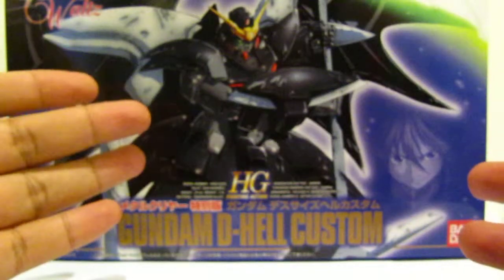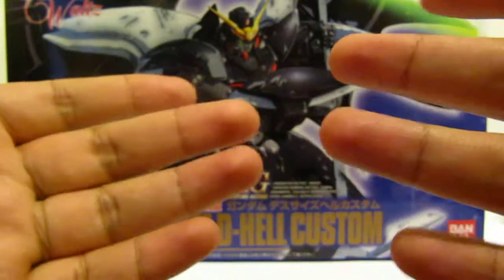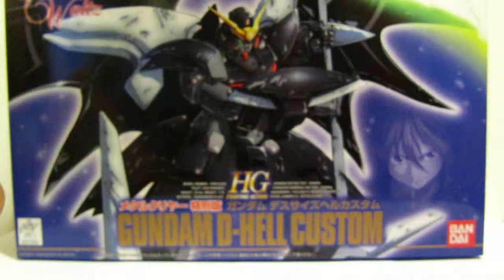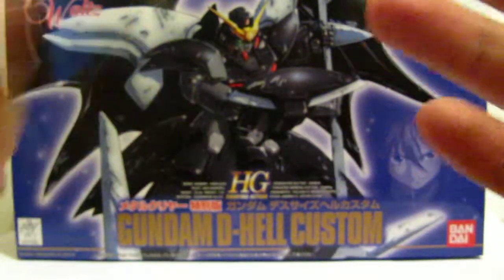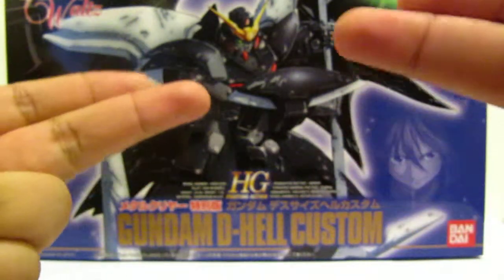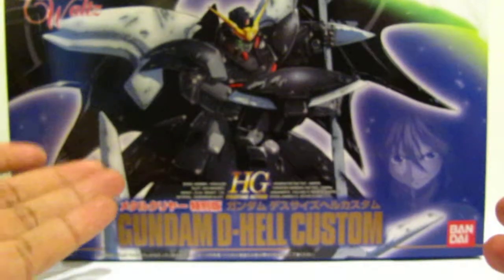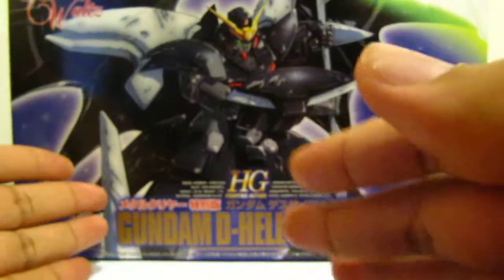I got this kit a couple months ago from HobbyLink Japan and this kit is different from the regular release. It's actually what I call a clear and metallic version. Even here in the US when these kits were put up on shelves, they had both the standard color regular kind and the special kind.